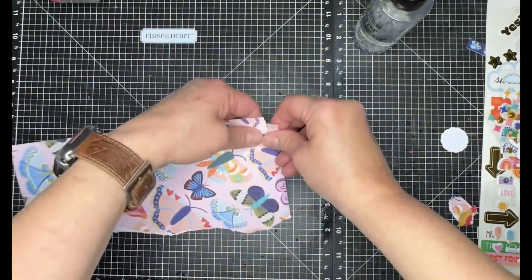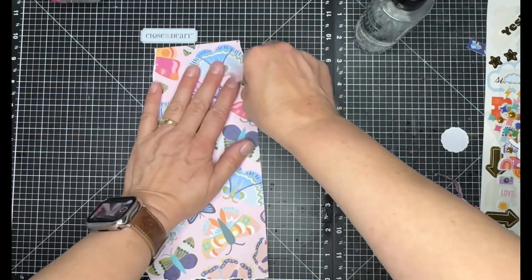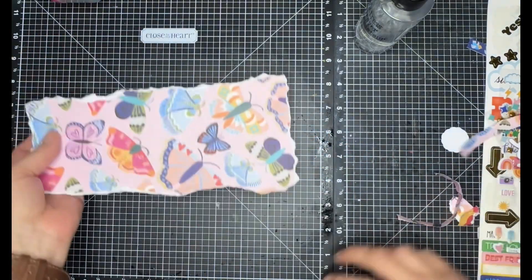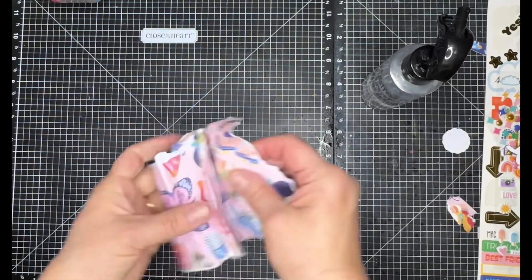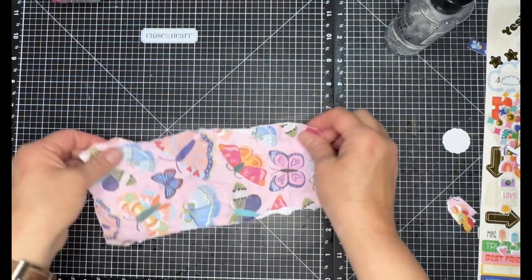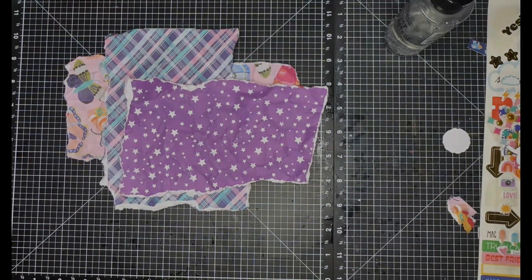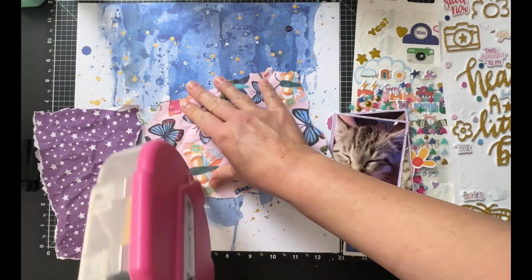I'm tearing off that extra white bit that I'm not crazy about. Now I'm bringing in another piece — it's the back of the plaid — and I'm going to tear it on all four sides as well. It's already partially torn where I tore it for the plaid side. I'm going to soak it down with water again, just like the other pieces. When you add water and scrunch it up you get a lot more wrinkles, and when it dries it's really cool. It's going to go on the page a little bit like this.